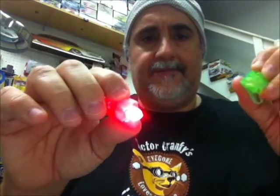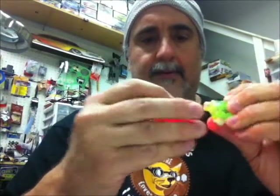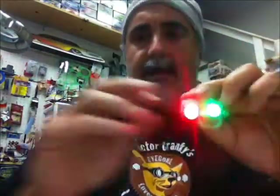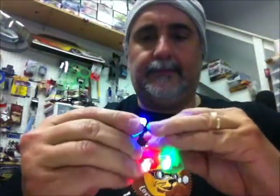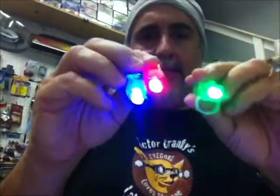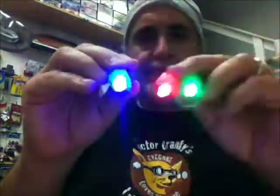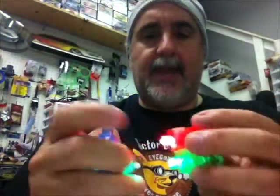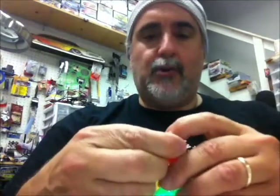Look at that — red, green, there we go — red, green, and blue! Yeah, bring on the party! Anyway, you get the idea — you can't beat it.